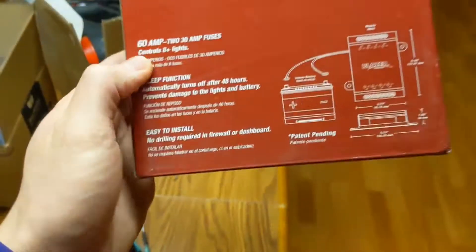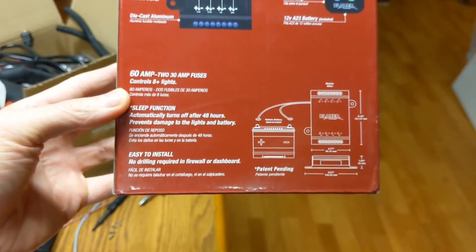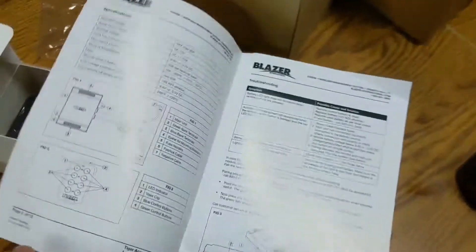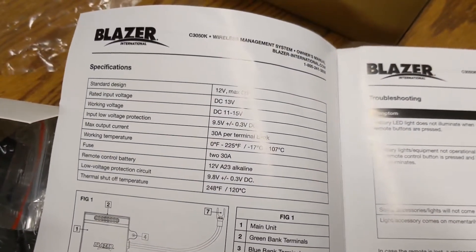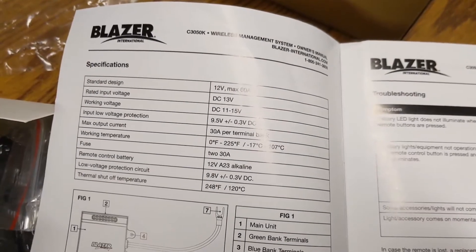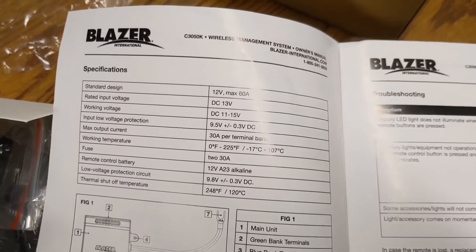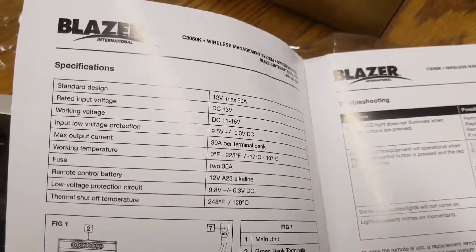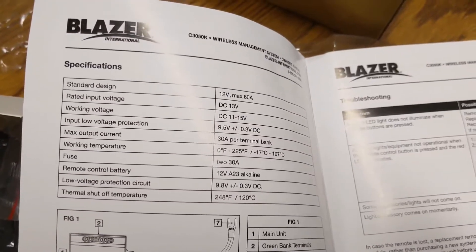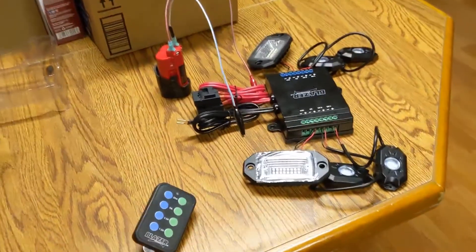Other features according to the box: there's a sleep timer so it turns off after 48 hours. Looking into the owner's manual, the input low voltage protection is 9.5 volts and the low voltage protection circuit is 9.8 volts. So it shuts off when the voltage is at 9.8 volts and it won't accept anything under 9.5 volts.